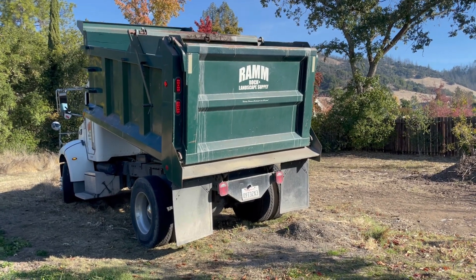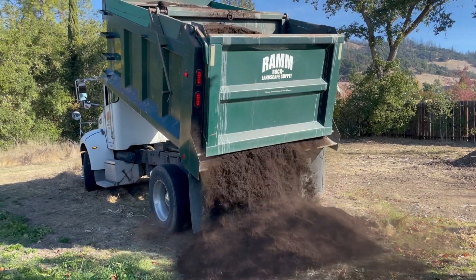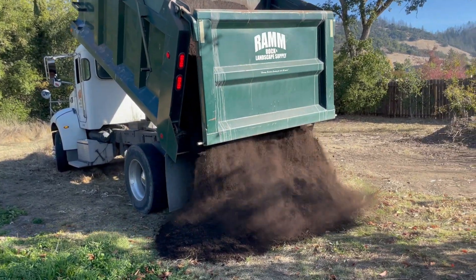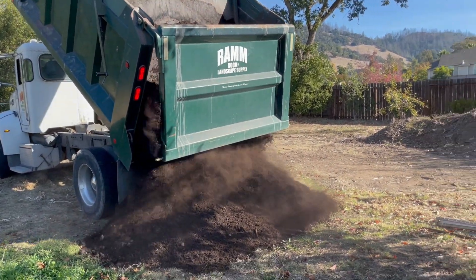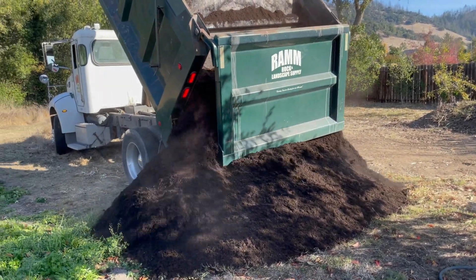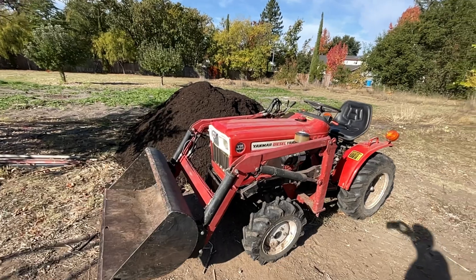Getting some fresh compost — getting 10 yards dumped. I'm only going to use about two to three yards per thousand square feet on the existing patch based on my soil tests and where the organic matter is. Then I'm going to grow some more pumpkins over here on a fresh patch, using a little more there, similar to what I did on the virgin ground last year.